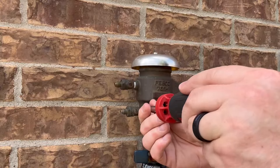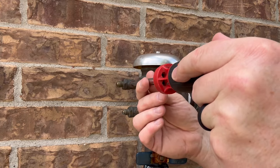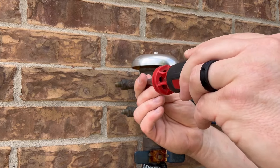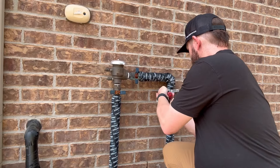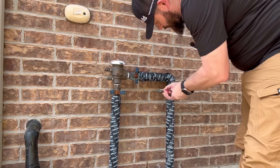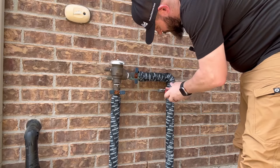I take a flathead screwdriver and I'm going to close off the petcocks on the side that I previously opened up to winterize it — the vertical position is off. After that I'm going to screw back in the brace, because mine has a brace that holds it to the wall and it just gives it a little more stability when I pressure it up.